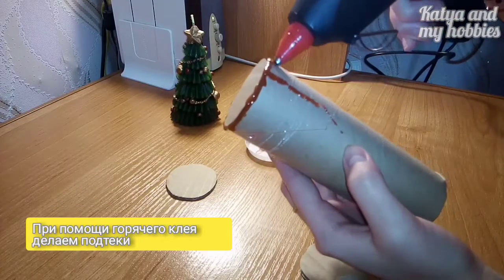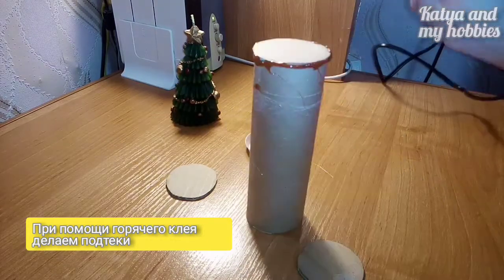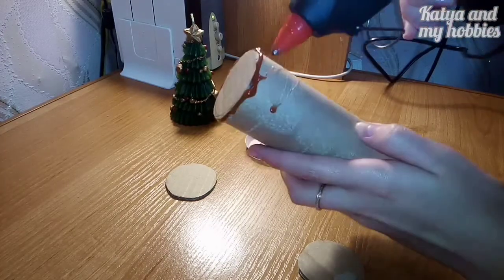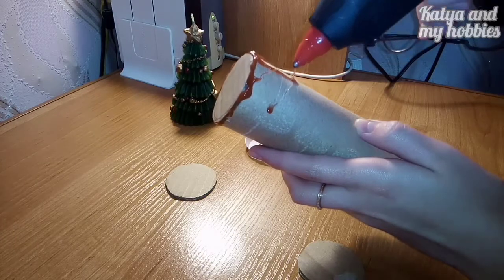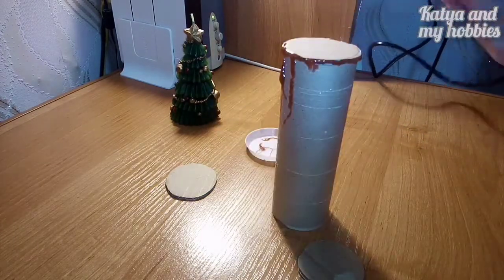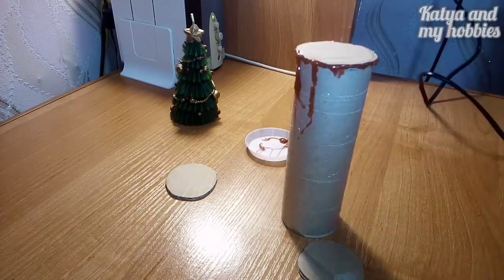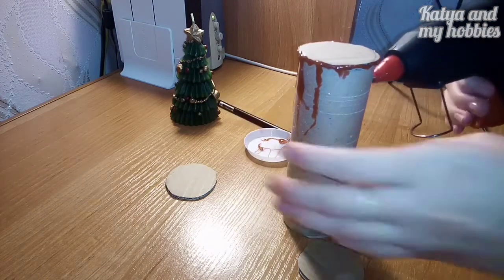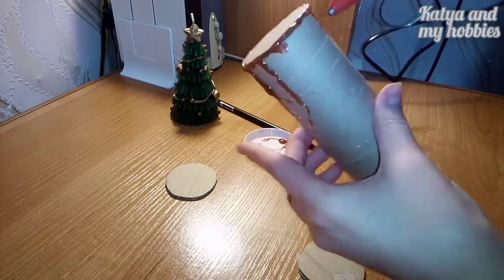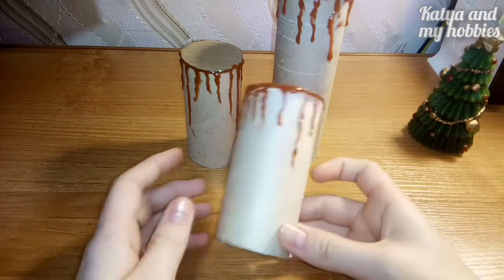Теперь берем каждую втулку и делаем вот такие подтеки. Это мы делаем наш воск — как будто он стекает. Делаем капельками. Так мы должны сделать со всеми тремя втулками — и вот что у нас получилось.